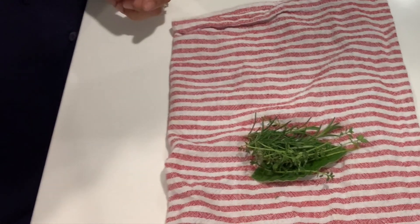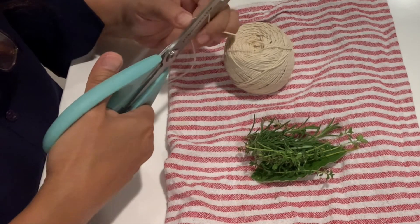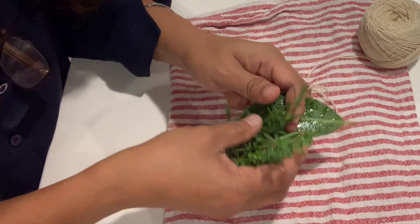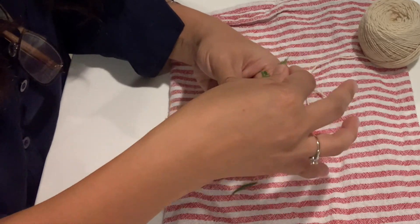I forgot I need to make a bouquet garni too, so I'm back in the herb garden to harvest some bay leaves or laurel leaves, rosemary, and some more thyme. I'm going to tie them together.